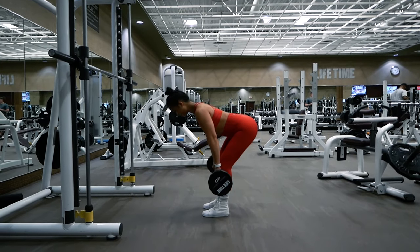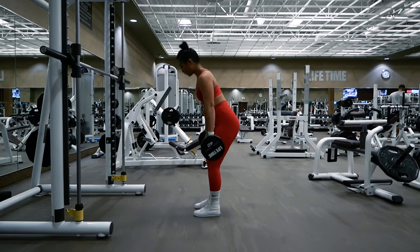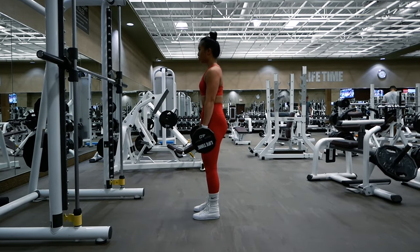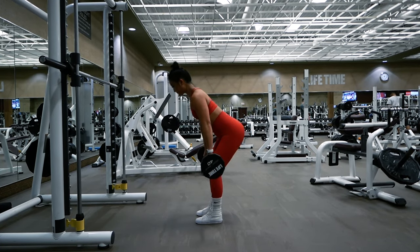Before we hop onto the Smith machine, we're going to take a closer look at form with the pre-weighted barbell. The RDL is an exercise that targets the hamstrings, and to do the movement in a way that best isolates the hamstrings, you want to make sure that you're keeping your spine neutral throughout the entire movement.